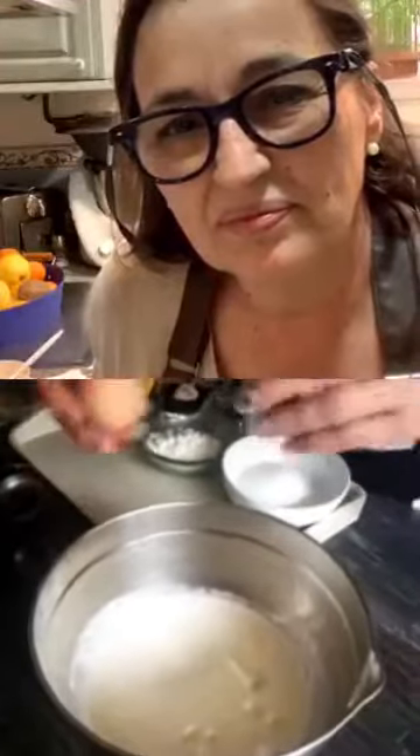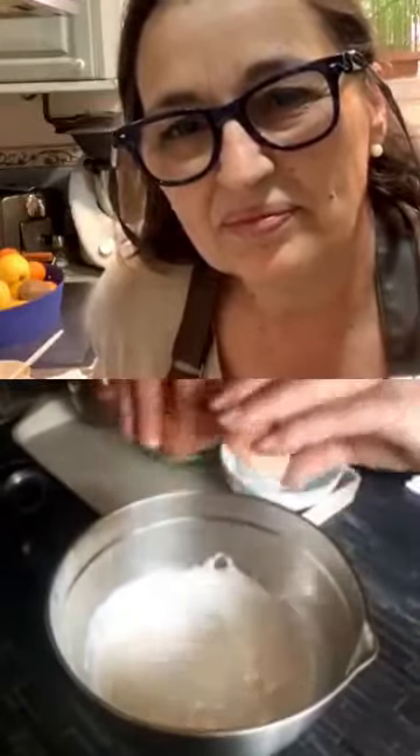Mañana colgaré la receta y la publicaré en el blog. Es una tarta — os voy contando lo que voy echando al bol para batir con batidora eléctrica: lleva 4 quesitos de la marca que más te guste, 100 gramos de queso de Burgos, 200 mililitros de nata para montar, 300 mililitros de leche, y 5 huevos. Luego son entre 8 y 10 minutos de microondas, siempre dependiendo de la potencia del microondas.